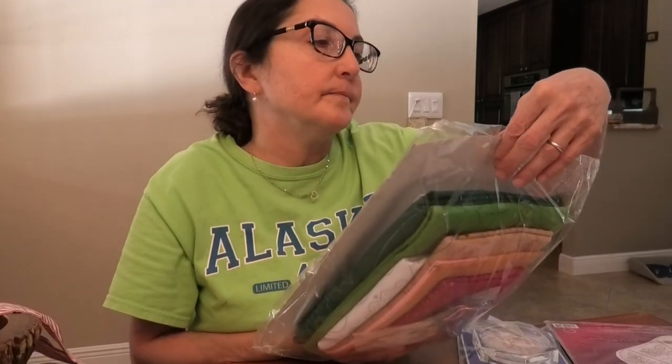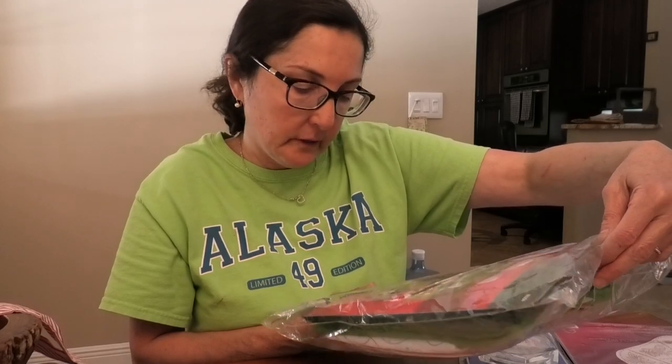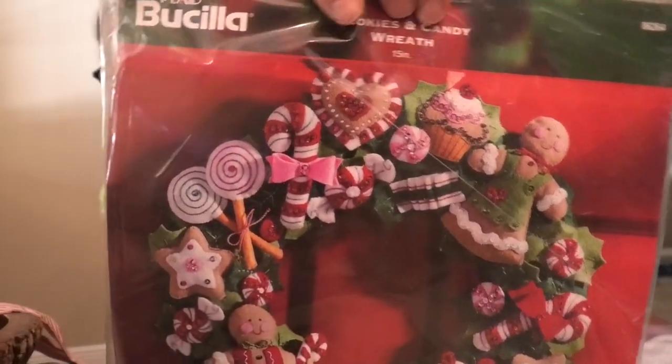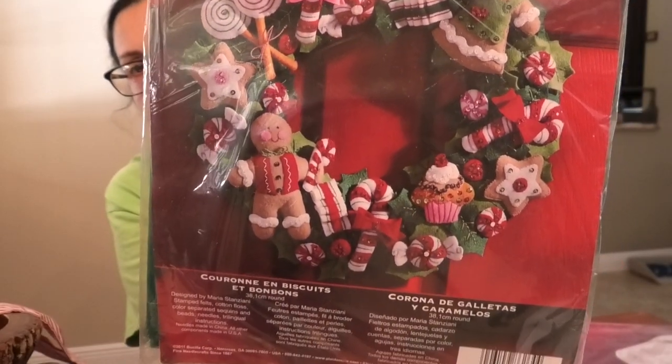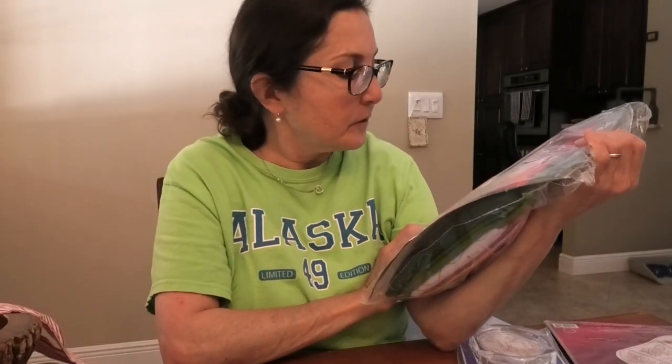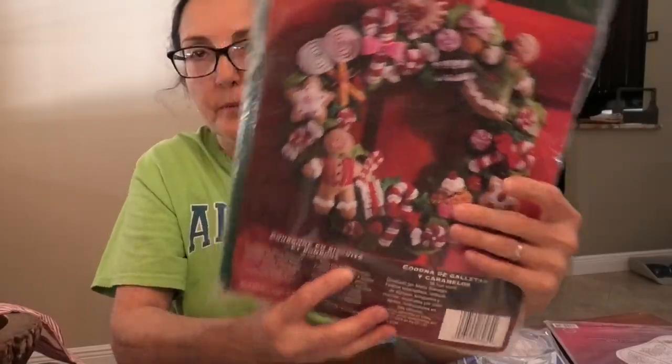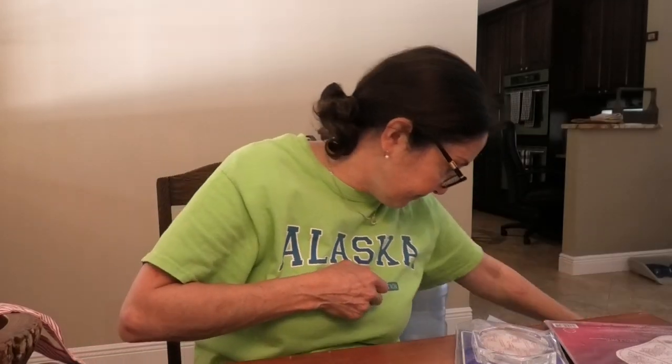These are contemporary kits you can still buy. This is Bucilla, 2011 — they still sell these. It says made in China, so the quality concerns me, but this looks okay. You get all the felt, all the sequins, all the floss ready to go, and this probably would take a few weeks to make, but imagine having this on your door — it would look awesome.